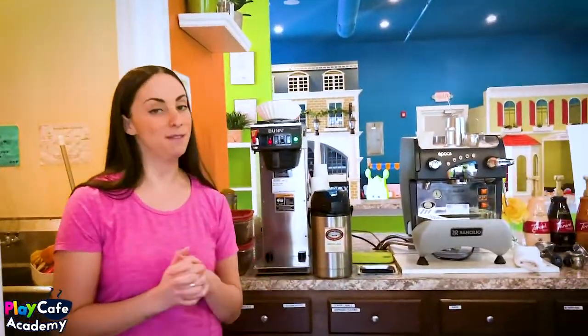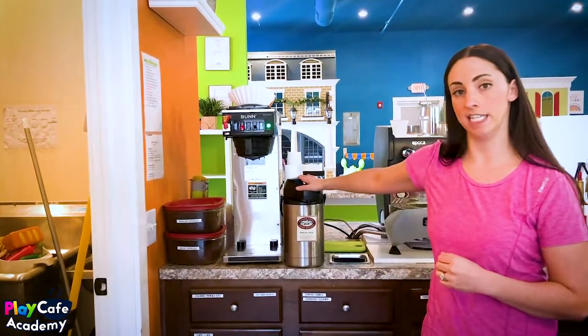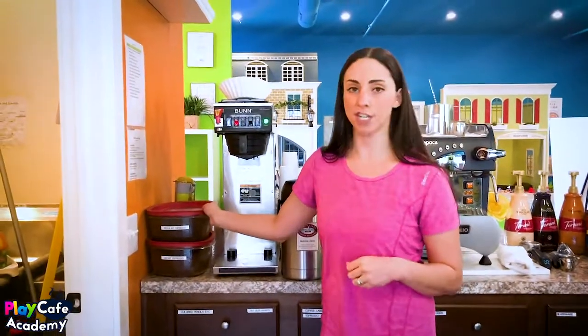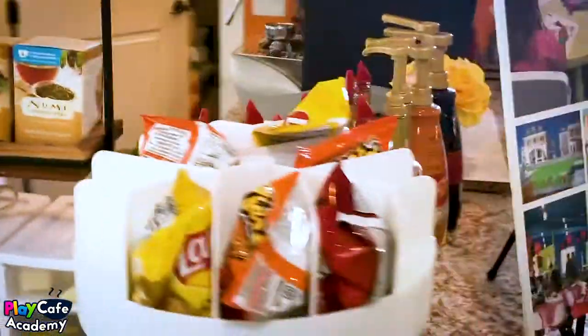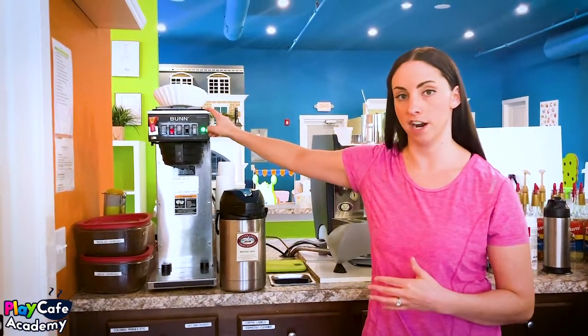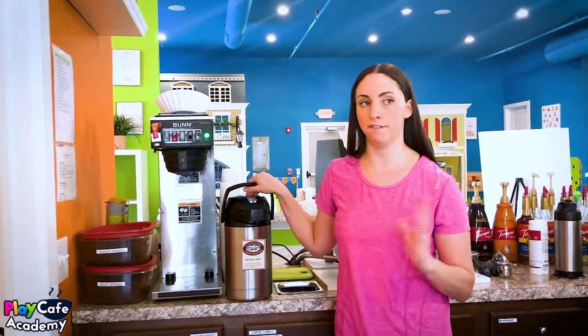I brought out some of our different tools to show you. We have our Bunn coffee maker and we brew directly into these carafes — we have about six of them. We usually have about four out at a time during our busy season and two during our slower season. We pre-grind our espresso and get an order every single week from Finger Lakes Coffee Roasters.